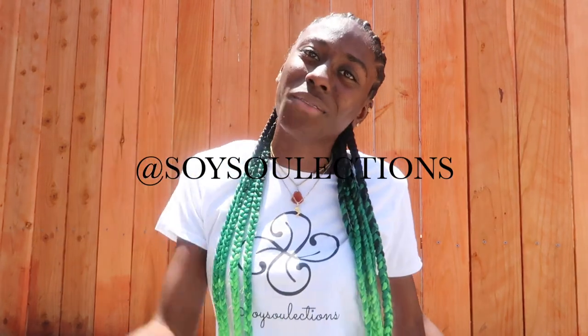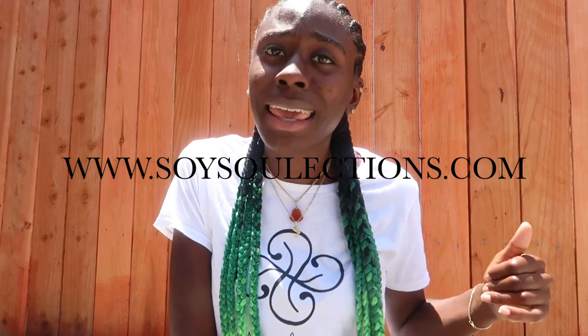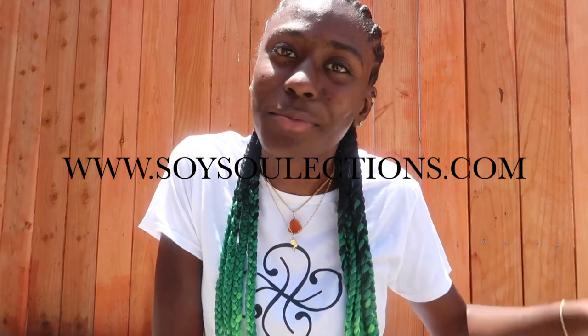Just stay tuned. Follow on Instagram, look at our website, purchase a candle — because it's going to change your life. I can bet that. Period. Thank you.